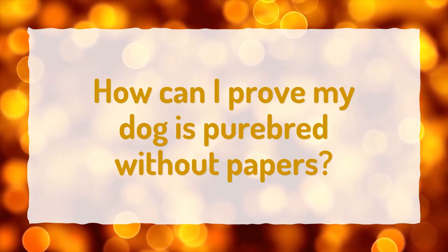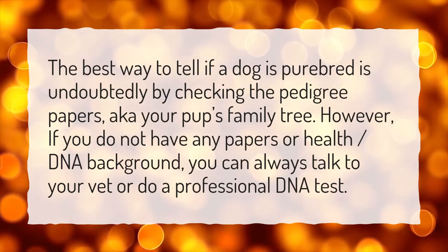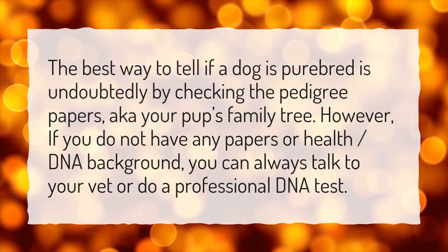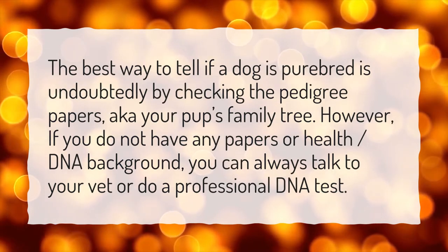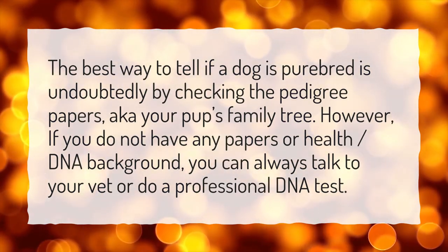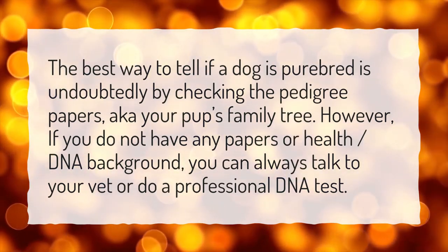How can I prove my dog is purebred without papers? The best way to tell if a dog is purebred is undoubtedly by checking the pedigree papers, aka your pup's family tree. However, if you do not have any papers or health DNA background, you can always talk to your vet or do a professional DNA test.